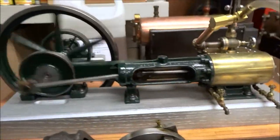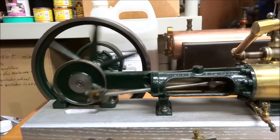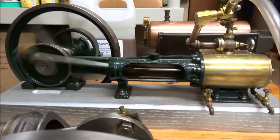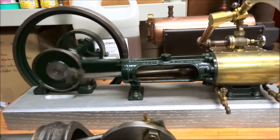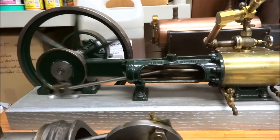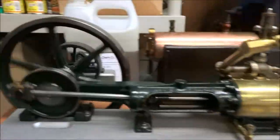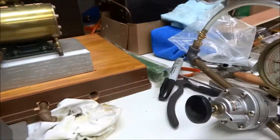There we go. That's about ten psi. And we're back to near five. And about four and a half.